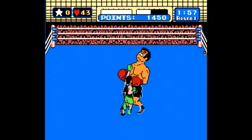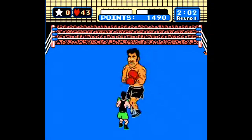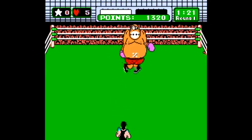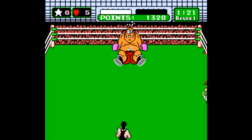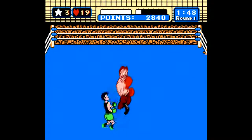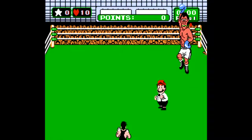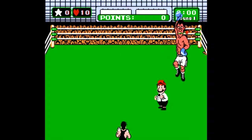Punch-Out featuring Mr. Dream is here, not to be confused with Mike Tyson's Punch-Out. They're the exact same game, but since Tyson got sent to prison for rape, Nintendo pulled him from the original game entirely, renamed it, and replaced him with Mr. Dream. It's the same game though — a super-addicting title with tons of personality. In other words, a perfect showcase of what Nintendo did best back then.